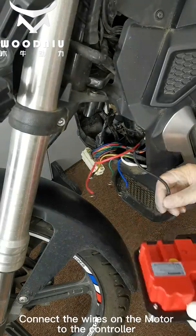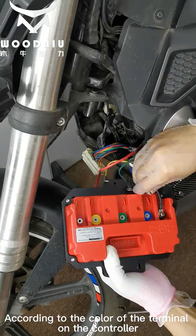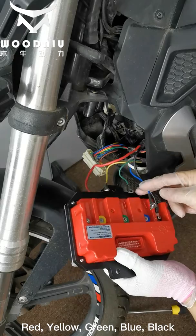Connect the wires on the motor to the controller according to the color of the terminals on the controller: red, yellow, green, blue, black.